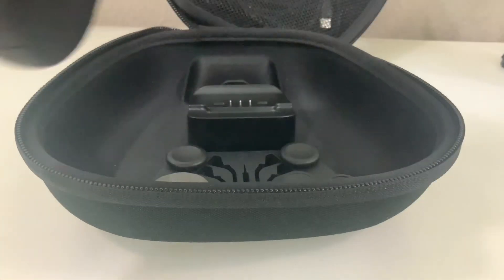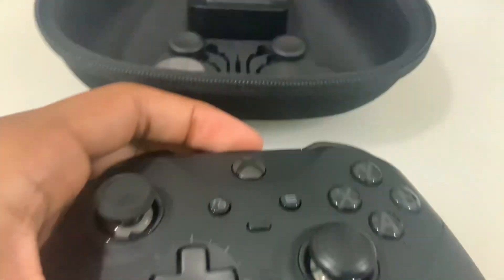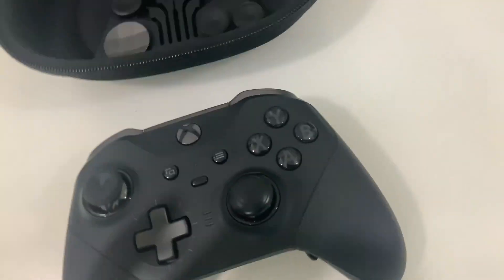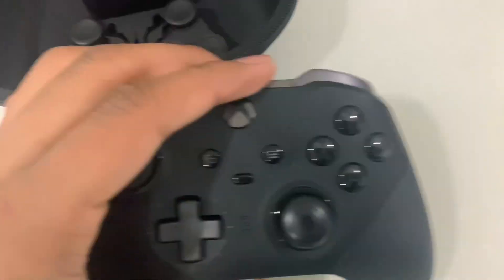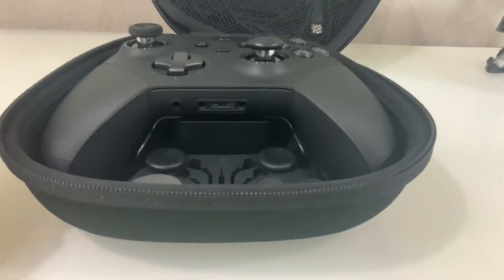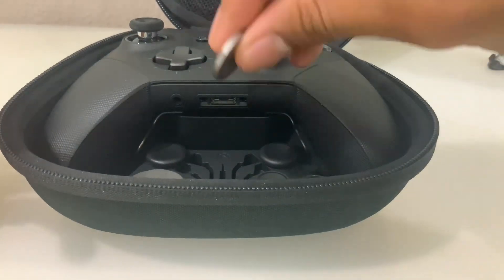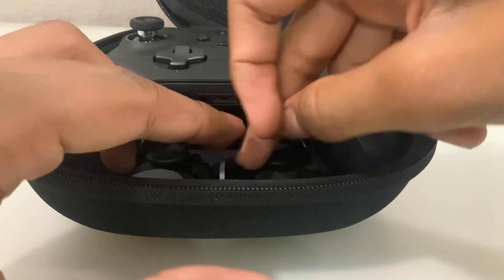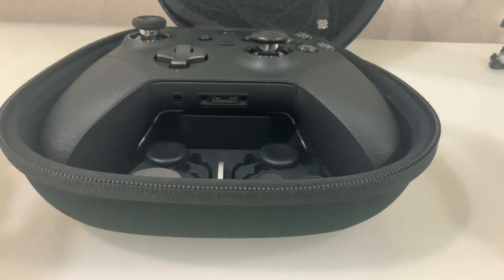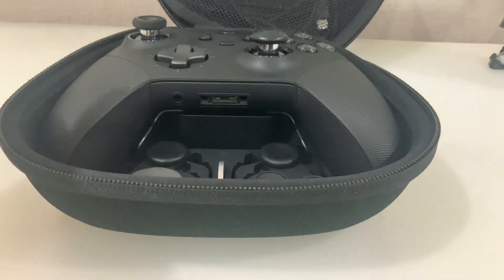It's a very nice controller. I wanted to make this review to share that I got it and give my personal thoughts. I think it's a really good controller. I'm going to see if the reported one-month problems actually happen for me. Let me know in the comments if you guys have one of these controllers, what you think, and if you have any problems. Thank you so much for watching — make sure to like, subscribe, and comment, and stay tuned for more videos.